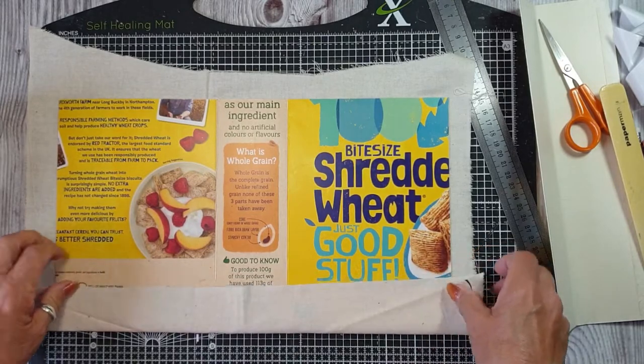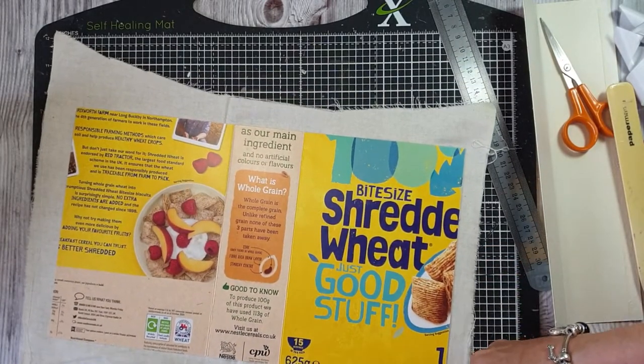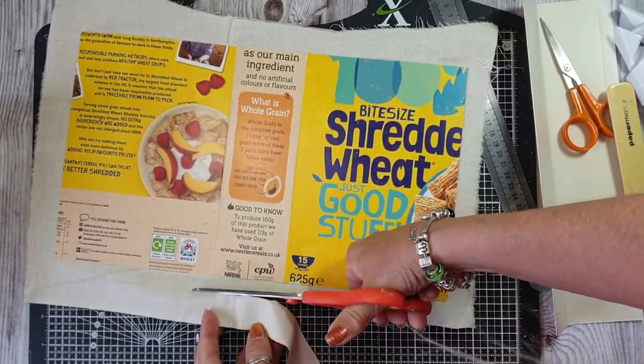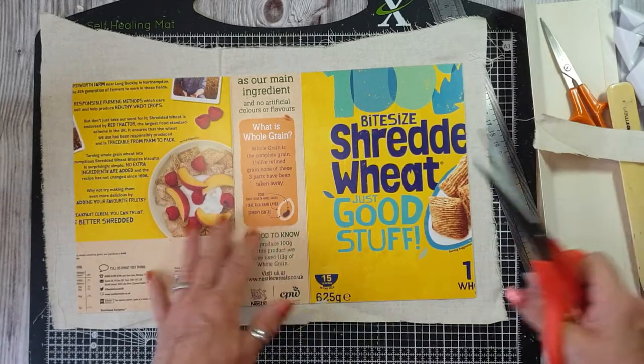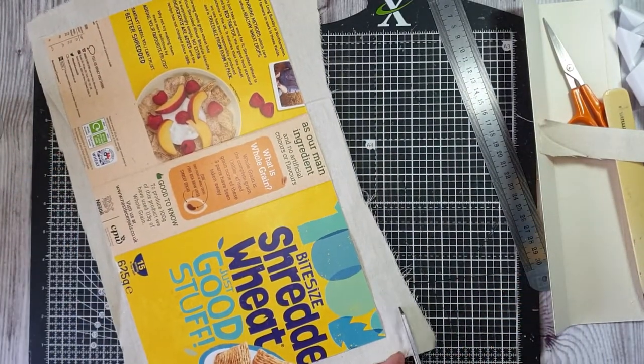I am going to bring it in here but I'm not wanting it frayed too much because it's not going to show the frayed edge. And we'll take this one off here.